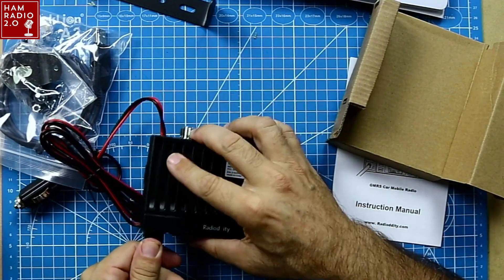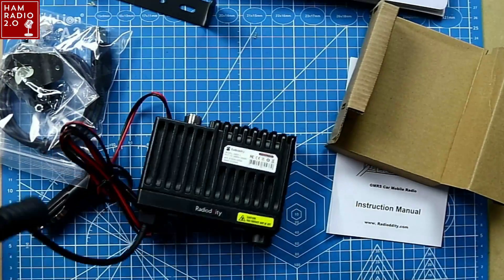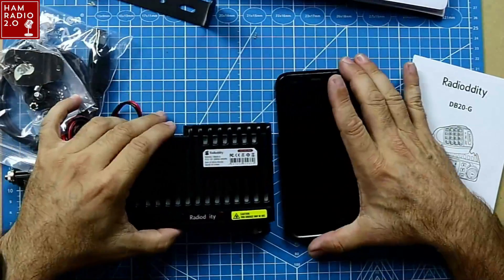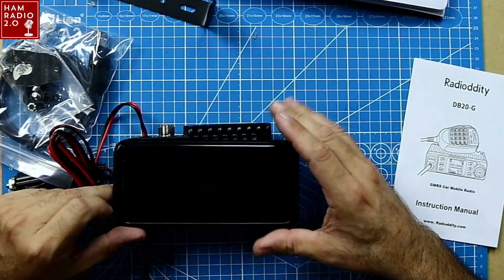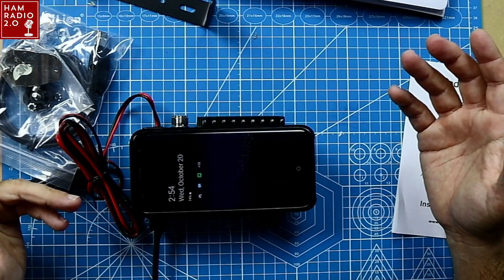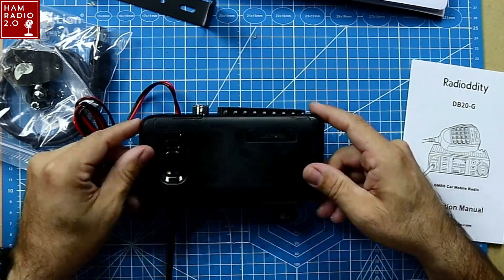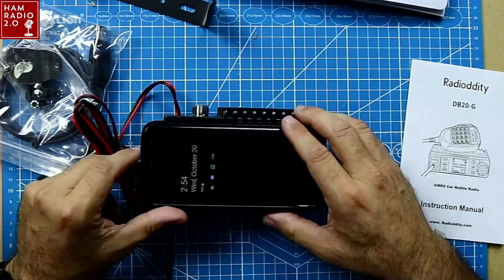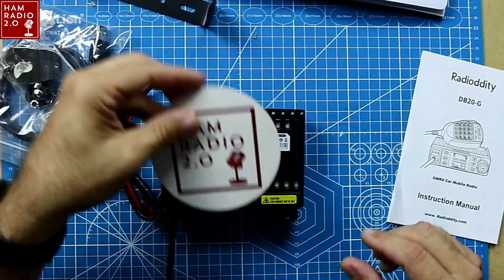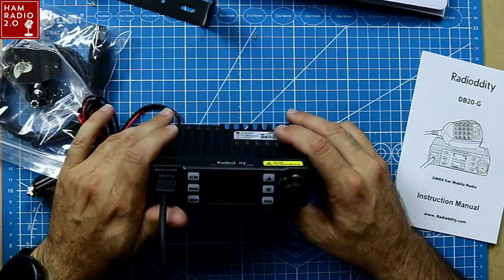You don't really need a removable face because it's so small. For reference, here is my smartphone — a Samsung Galaxy S8, one of the smaller Galaxy models, about four generations old. That's the size reference for it. Here's a beer coaster. But it's a pretty small radio.